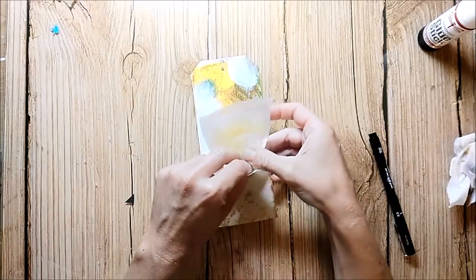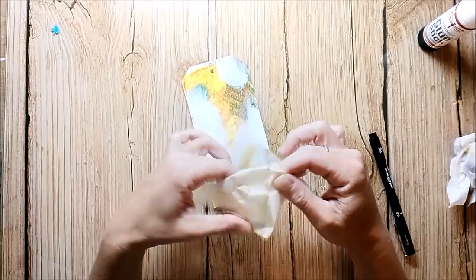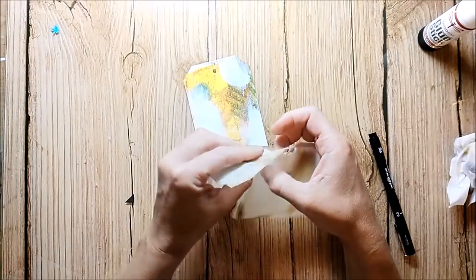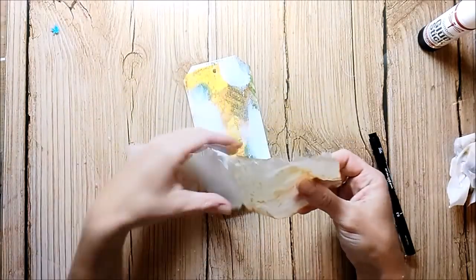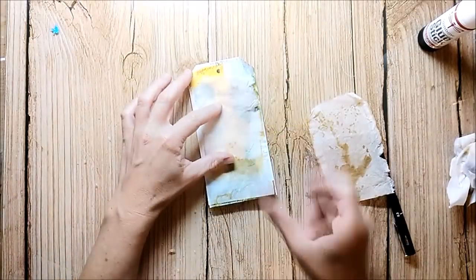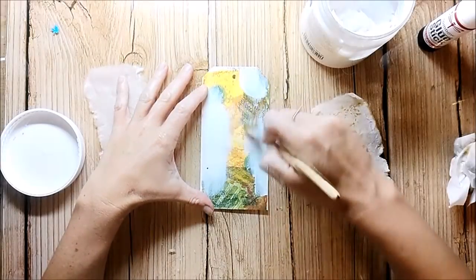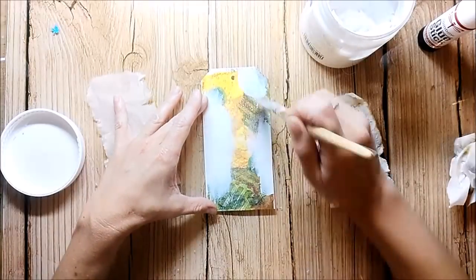I'm using a tag that is already printed with the jelly plate and I have also added some white gesso to it. Now I'm using an old tea bag, tearing it apart, and gluing it down with gel medium. The thin material of the tea bag adds a nice texture to the tag and also some shading.